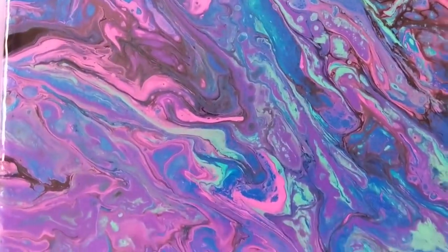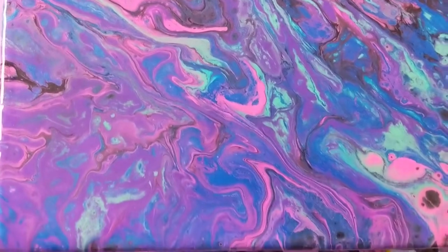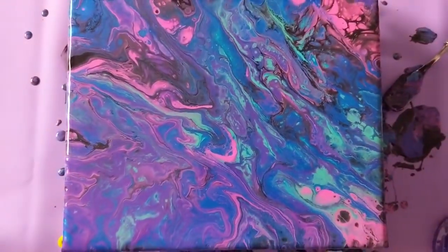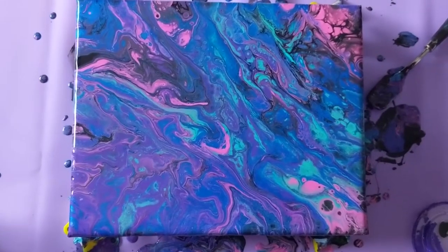This is Fuchsia from Bella Loon, and today I'm doing another acrylic pouring painting. This is a new technique for me — it's called an open cup. I've also seen it called a cookie cutter pour.